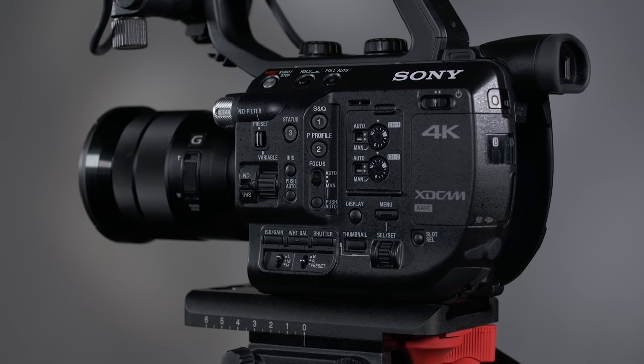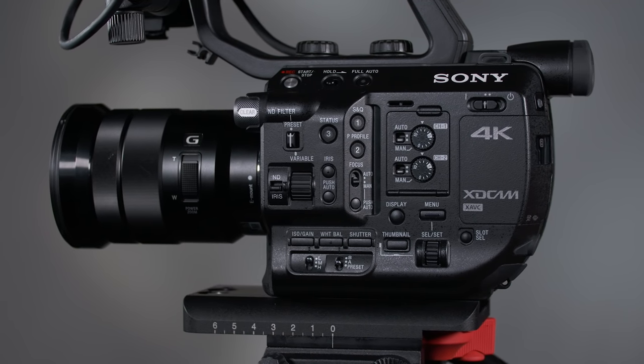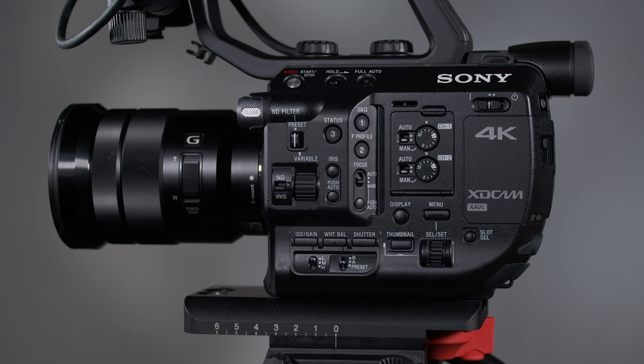With the FS5, Sony has taken most of their latest technological advances and rolled them into a compact grab-and-go camera that is ideally suited for documentary production, reality TV, breaking news, and event videography.